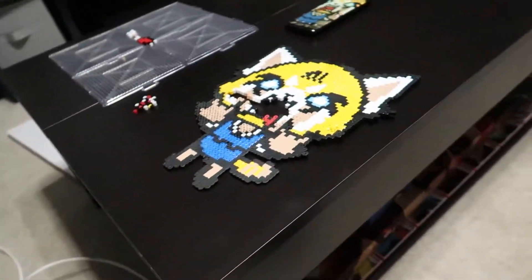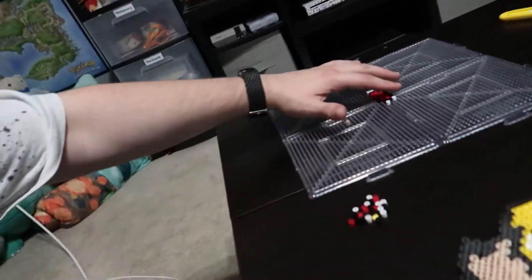I tried to iron that big Aggretsuko perler thing that I made, but she ended up without a mouth because I couldn't get the middle part to connect. I've just been trying to fix it but I'm getting frustrated, so I'm just gonna have to scrap it.